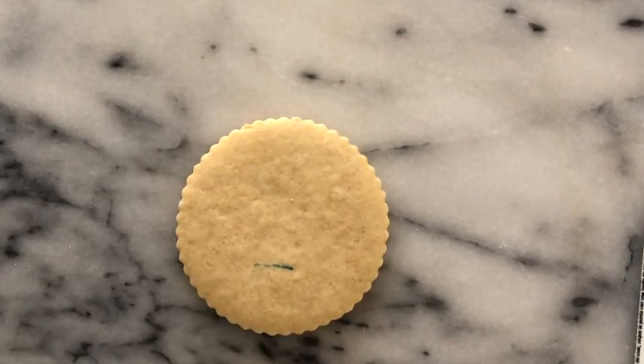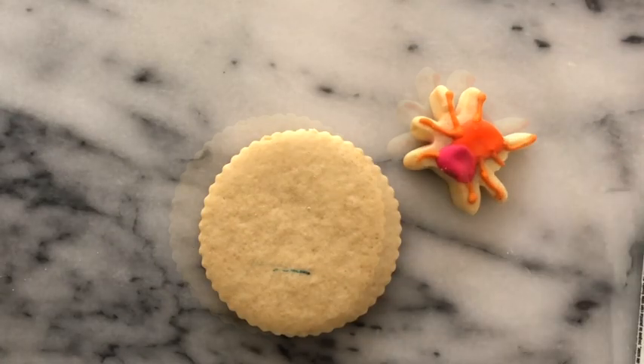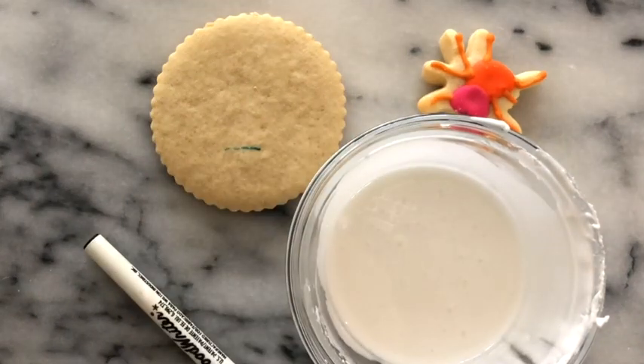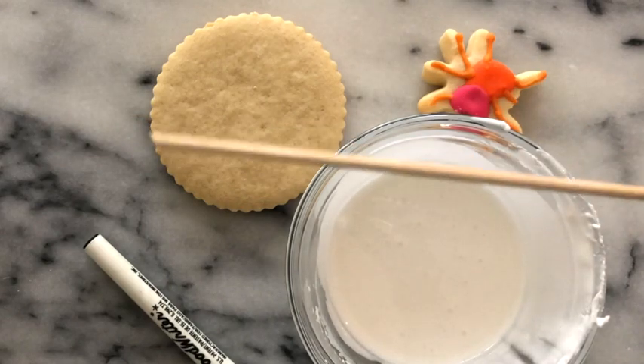For this project, you're going to need a round cookie, a spider cookie, black edible markers, magic consistency icing in white and in black, and a toothpick or skewer stick.